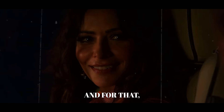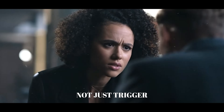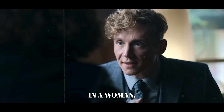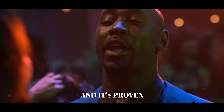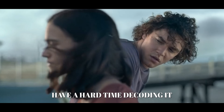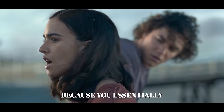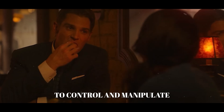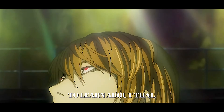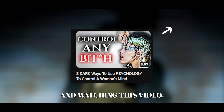For that, you'll need a second technique — a conversation method designed to not just trigger emotional investment in a woman, but make her feel addicted to you too. It's proven that psychologists have a hard time decoding it, because you essentially use dark psychology to control and manipulate a woman's mind. To learn about that, click the link here and watch this video.